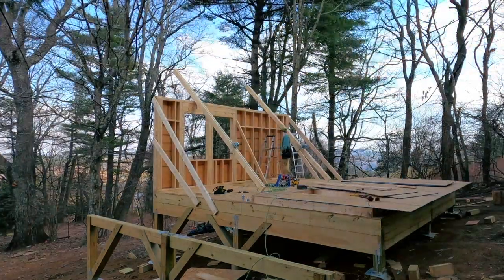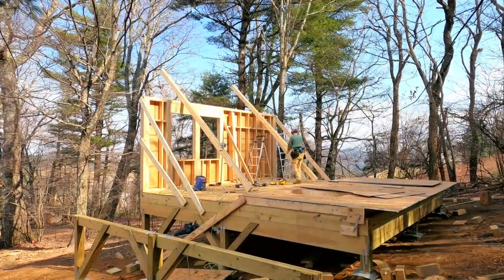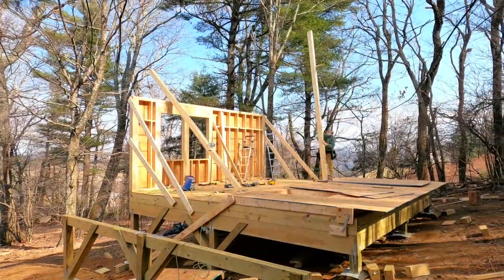I also raised the second wall just like I did with the first one — everything went more or less smoothly. Once again I had to strap and pull the bottom plate to keep it in place before I could nail it, just like I did with the first wall. Here's a time-lapse of the installation so you can see how it actually went.